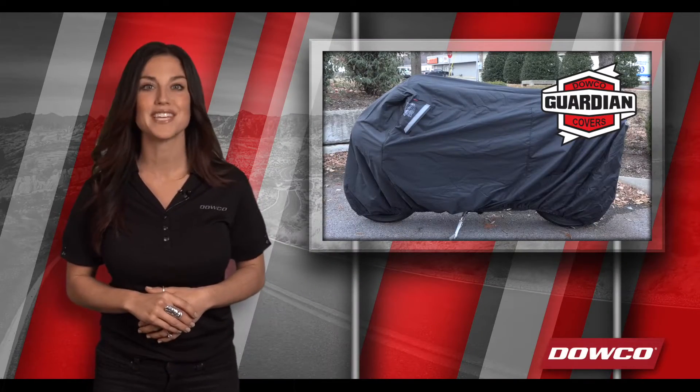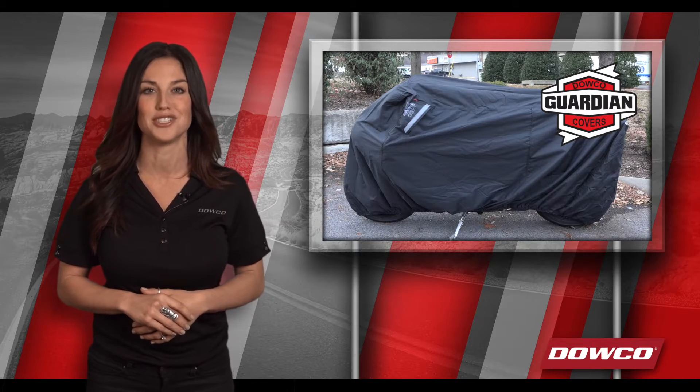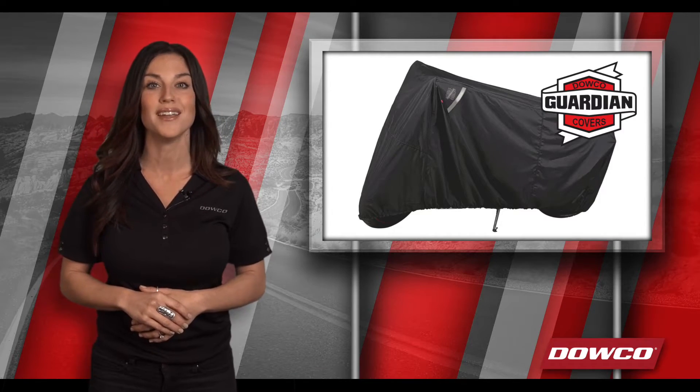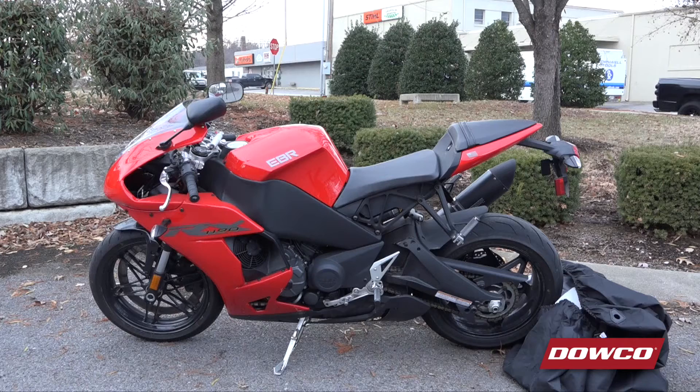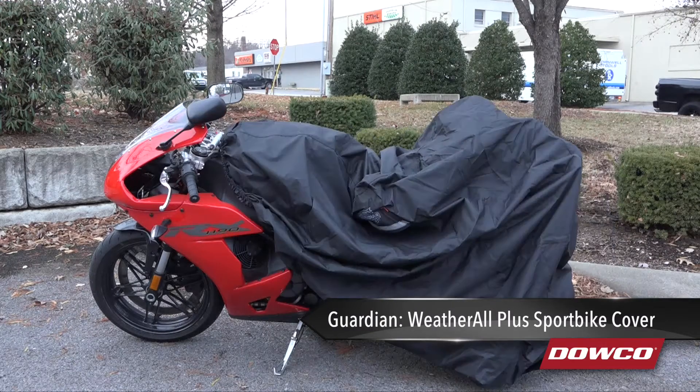Guardian motorcycle, scooter, ATV, and UTV covers are made to protect the most indispensable part of your adventure. With Guardian covers protecting your gear and keeping it performance ready, you're always ready to ride. Today we're looking at the Guardian Weatherall Plus Sport Bike Cover, Dowco's top-of-the-line and most popular cover.